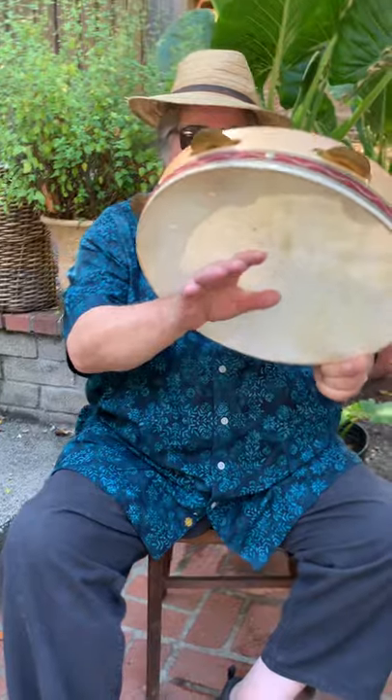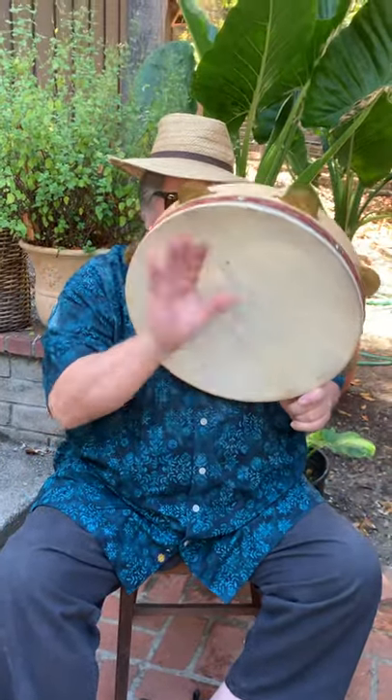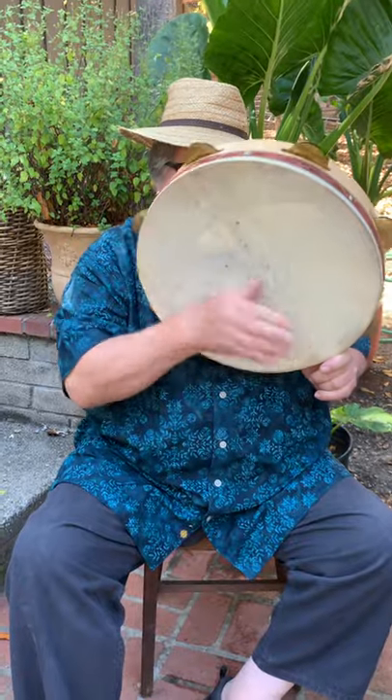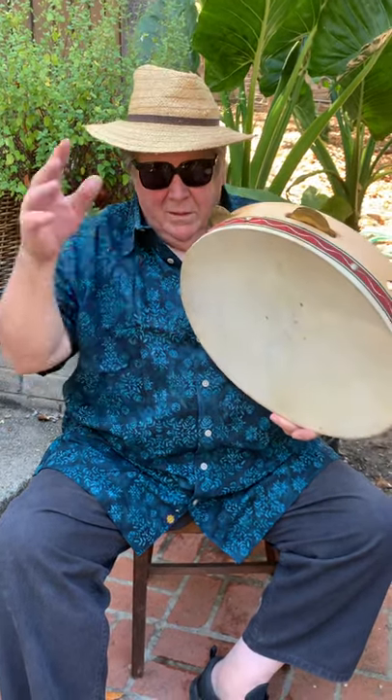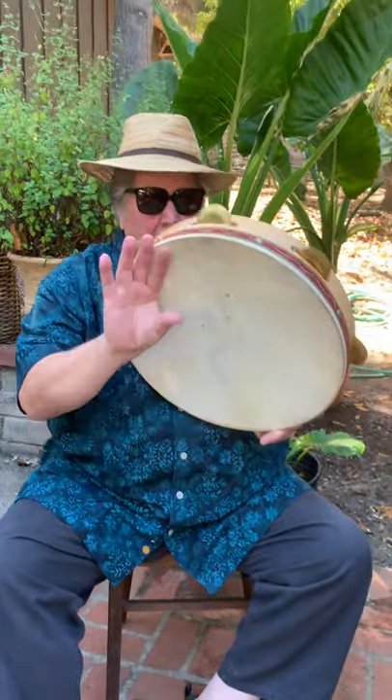There are a couple of techniques used in this, and one of them is this style. I've done another video where I played a tambourine — it's further back in my series of videos. But with this one I'm going to do a favorite of mine.